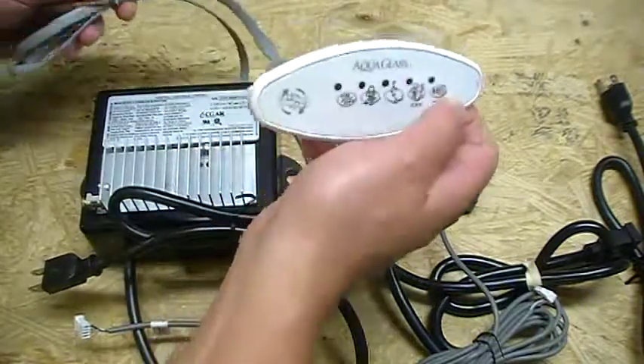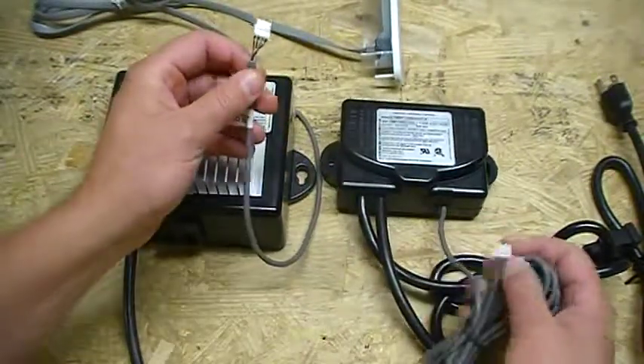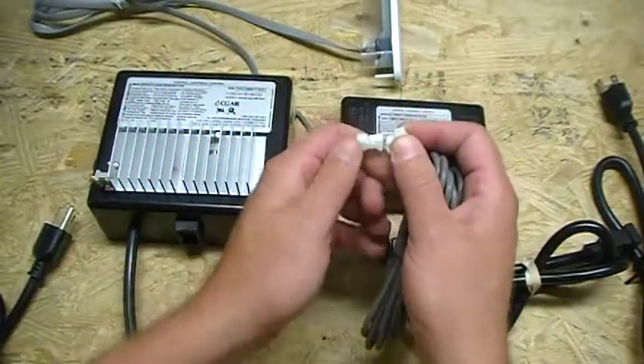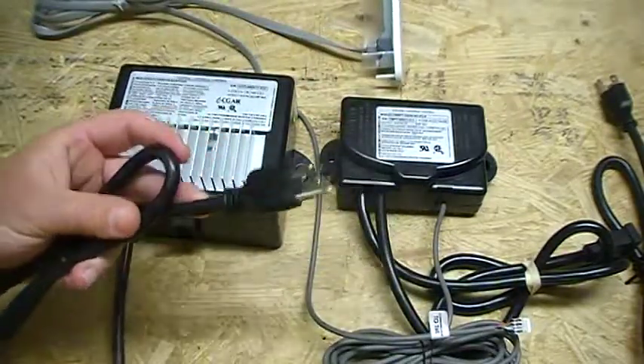Now, what happens with these low voltage wires in between the two control boxes — so they can communicate with each other — is they have this little jumper pin to connect the two of them together. They just connect together just like that. Very, very simple.